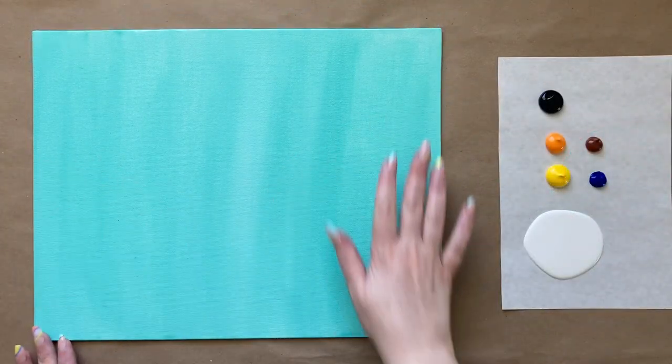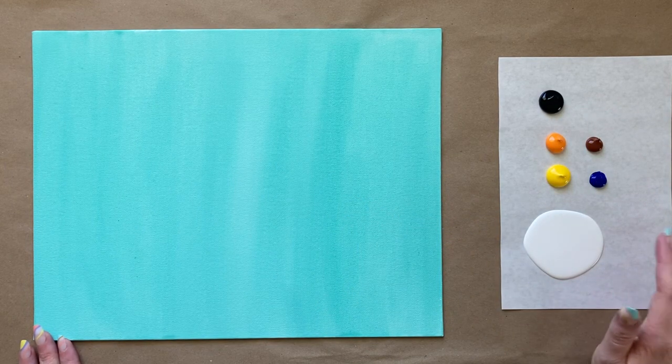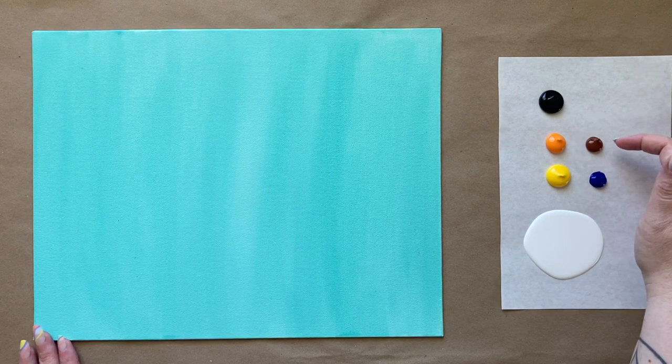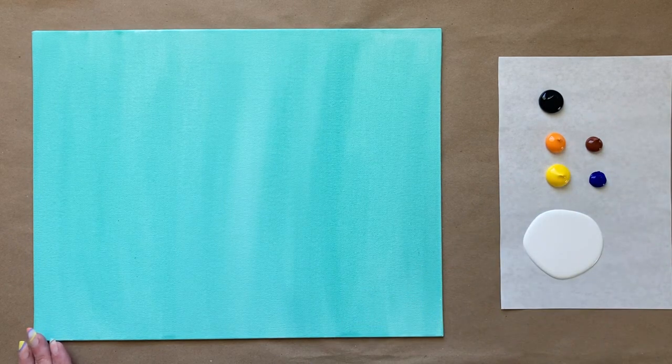Welcome back, artists! We have a completely dry background and a fresh palette paper with all new fresh colors. I have a fair amount of white, some yellow, a little bit of orange, some burnt sienna-type warm brown, a little bit of ultramarine blue, and some black. I got fresh water and rinsed my brushes at the break as well.